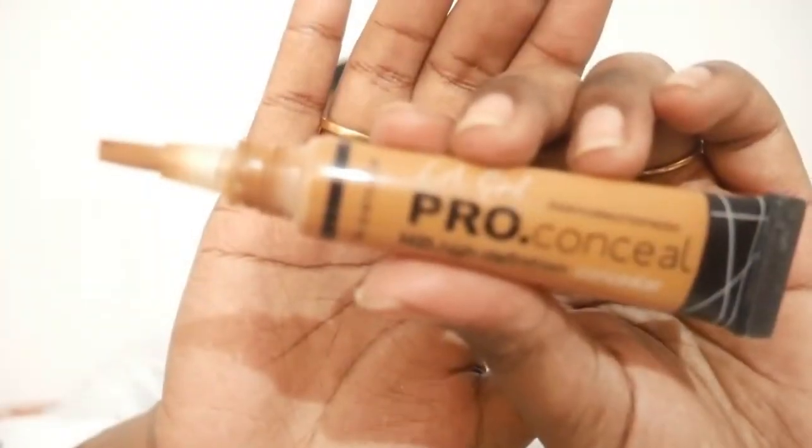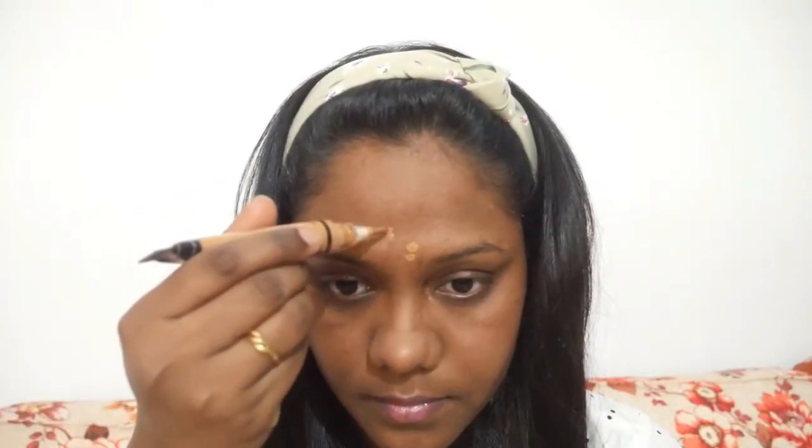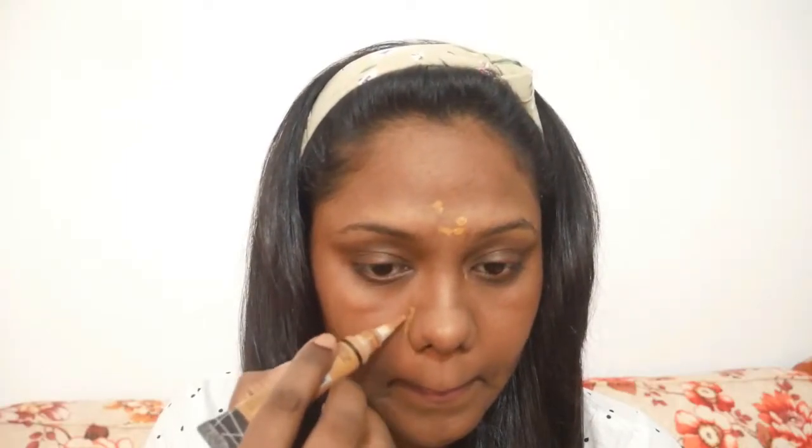Then we will move on to the concealer. Today I am using the Ellie Girl Pro Concealer, and I am applying tiny bits on the areas where I have dark spots or pigmentation. Since I am using a concealer and not a corrector, I prefer to use a concealer which is exactly my skin tone or a bit deeper, because this way I get a very natural finish and it doesn't look ashy. I am blending it with the help of my finger, which makes the work faster.